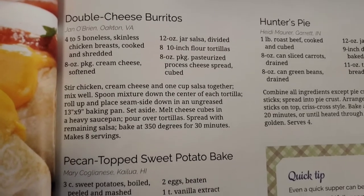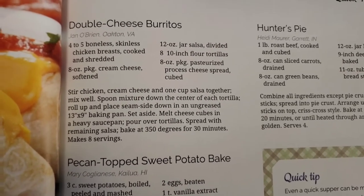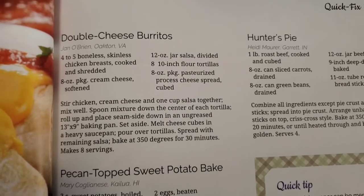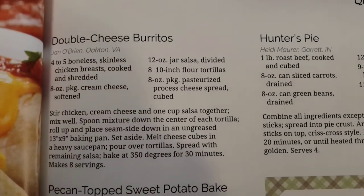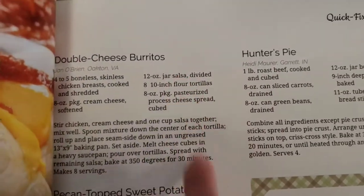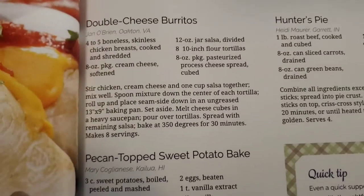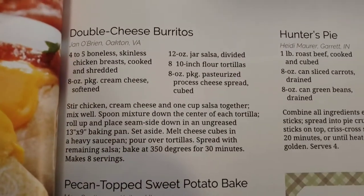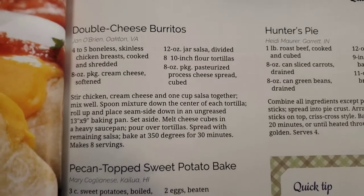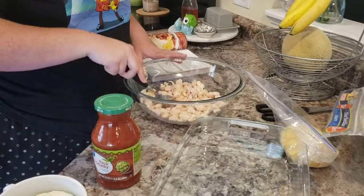The recipe calls for four to five boneless skinless chicken breasts, cooked and shredded, but I'm actually gonna use canned chicken. You'll also need an eight-ounce package of cream cheese softened, a 12-ounce jar of salsa divided, eight 10-inch flour tortillas, and eight ounces of pasteurized processed cheese spread cubed — which is like Velveeta. Feel free to pause and screenshot the recipe.